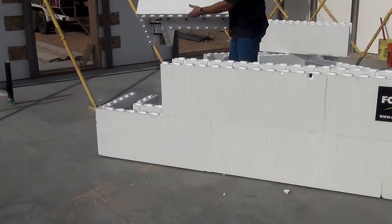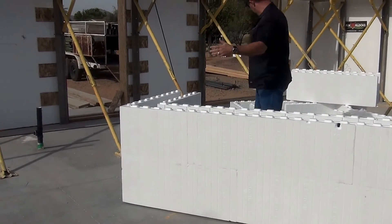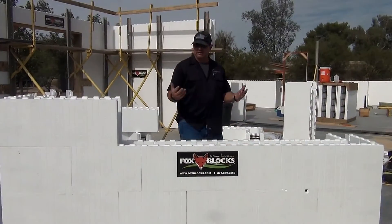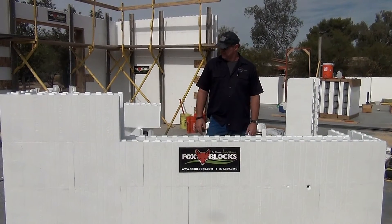So this corner here, we started with the long. Now we're going to come back to the short, stack that up. And then as you can see how the wall goes from there — in summary, that's installing ICF. That's your simple way to stack the block.